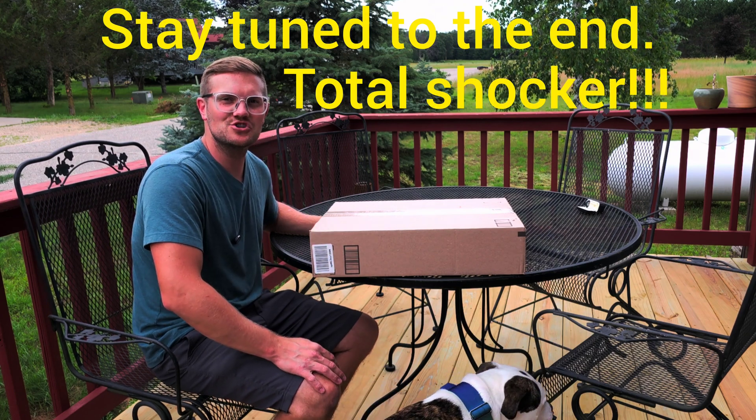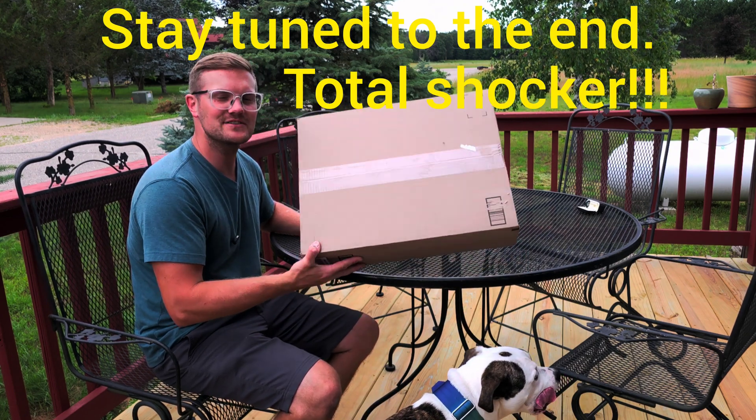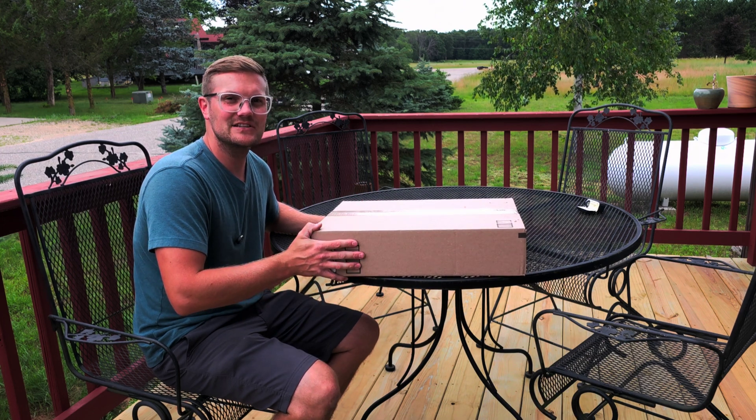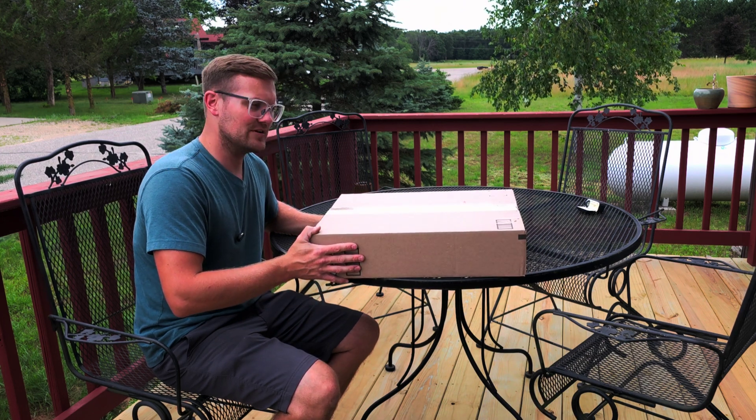What is up y'all? Welcome back to the channel and today we're going to be unboxing and trying out the new Zamp ZTEC 2A neck brace. We're going to see if it's worth it for $225 or if you're better off spending money on a name brand one like a Hans or a Simpson.